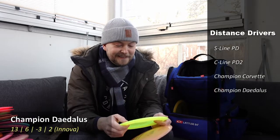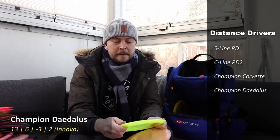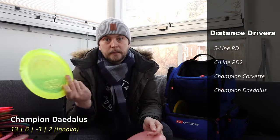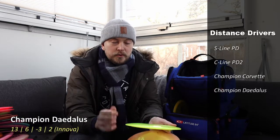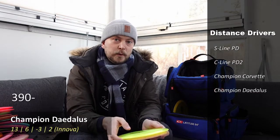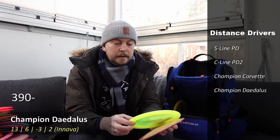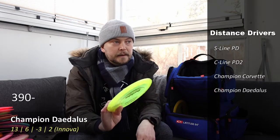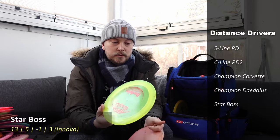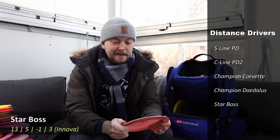I have an Innova Daedalus — also a distance driver in Champion plastic, quite flat. I use it quite a lot with backhands and forehands. It flips up a little bit but doesn't burn out too much, so it's one of my go-to drivers when I need to reach distances upward from 120 meters, ranging from 120 to 135 meters depending on how warm I am and how good my timing is. It's quite a workhorse disc.